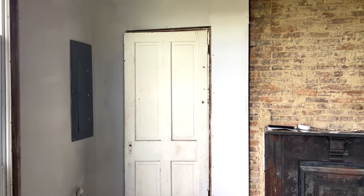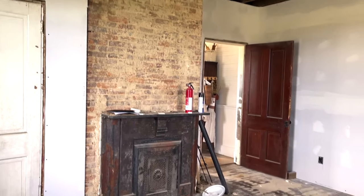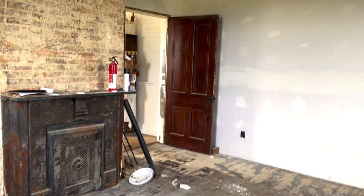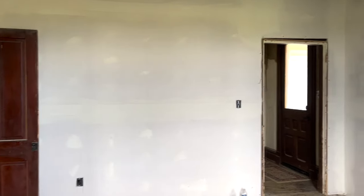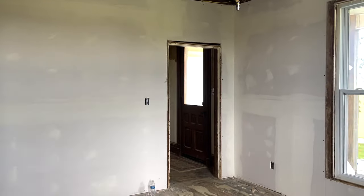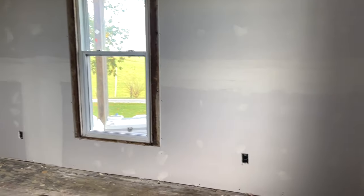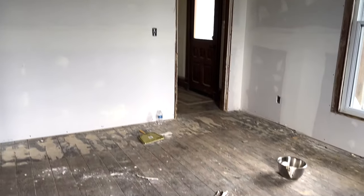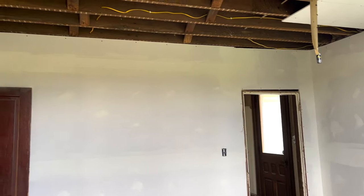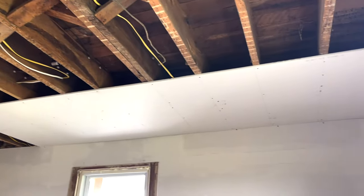Hopefully that answered some of your questions — I got a lot of them on my YouTube video and Instagram. Our next steps are to finish hanging the drywall on the ceiling, sand it, sand the floors, and maybe clean up the brick a little more. Once we're done hanging ceiling drywall it'll hopefully be back to just me and Ben, at which point I'll start filming more progress in the dining room. Thank you guys for watching — please like and subscribe!